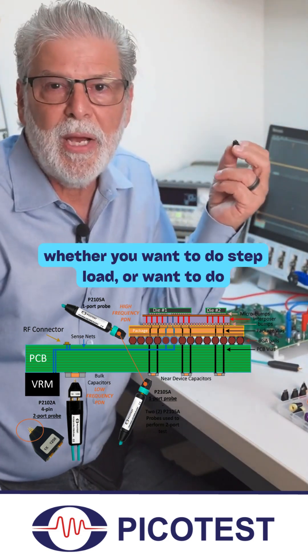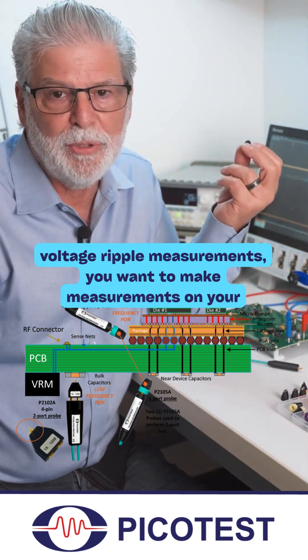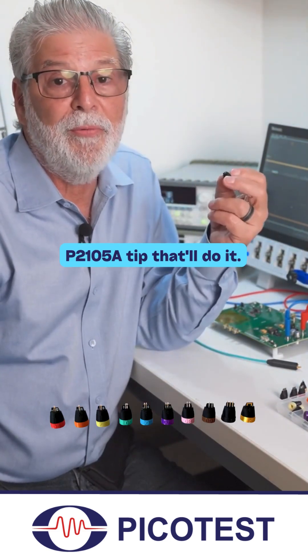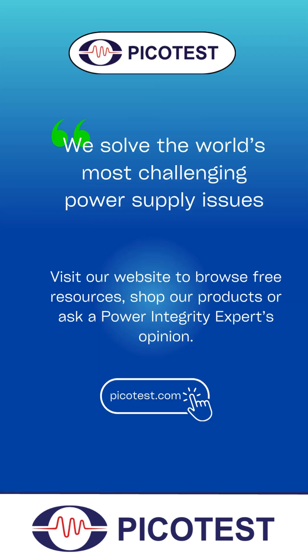So whether you want to do step loads, voltage ripple measurements, or measurements on your BGA, and you don't want to have to solder SMA connectors — whatever it is that you want to do — there's a P2105A tip that'll do it. So let's do it.